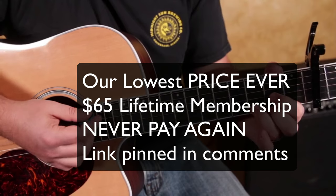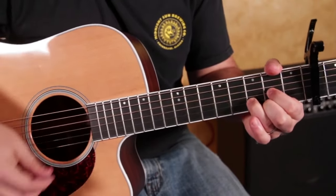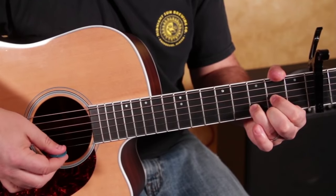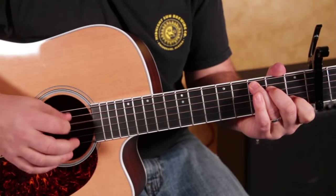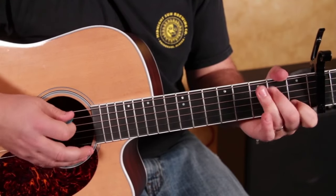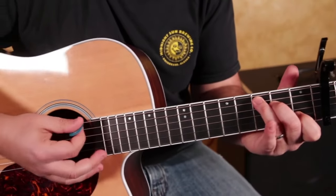Now it goes to a D chord strum, then to a C chord, and then a thing like this. It's just a walk-down from C, so we want the C chord and then we're going to pick...